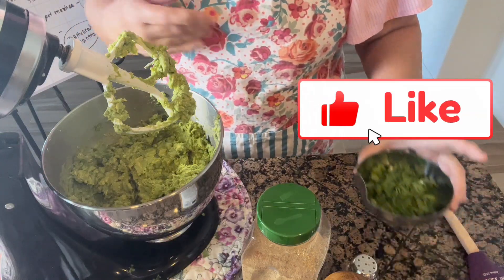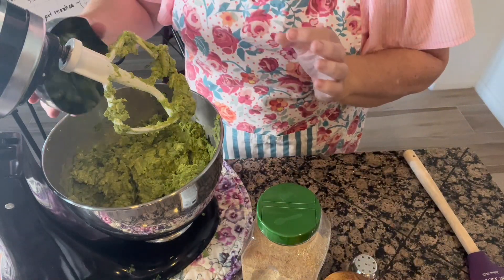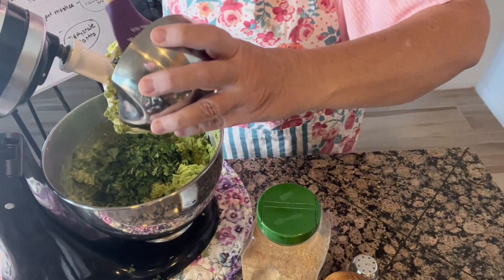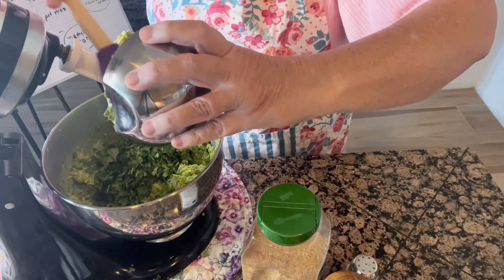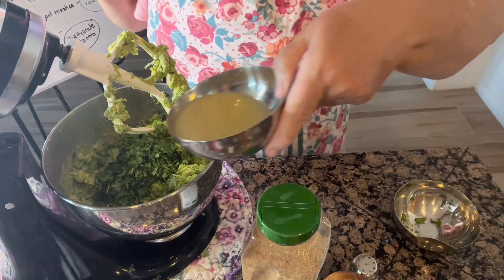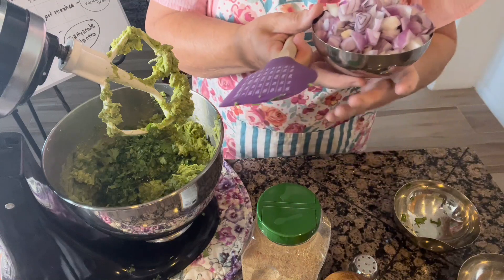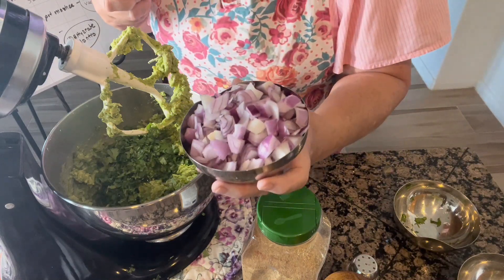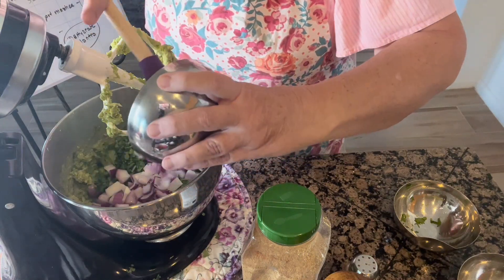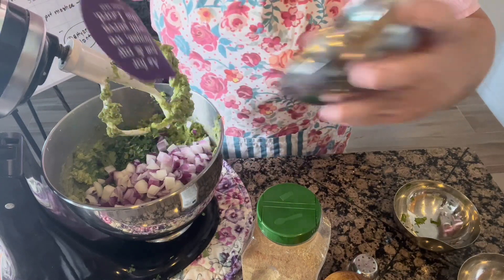So now all I'm going to do is add my other ingredients. I have about a cup of shredded cilantro — I'm just going to put all of that into my bowl. I love cilantro. I've got my lime juice and I'm going to put that directly in here. I've got a couple of onions that I've chopped up — these are onions out of my garden. I've got some red and a yellow onion, and I'm going to put those in there.